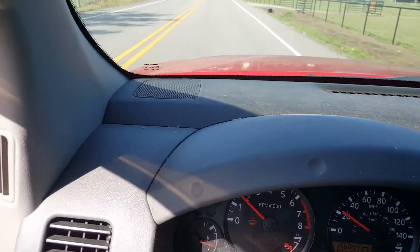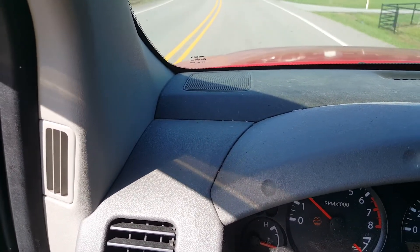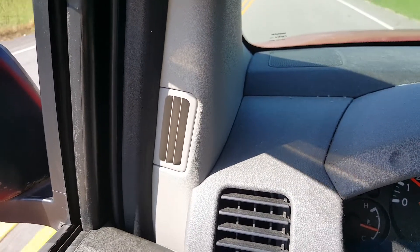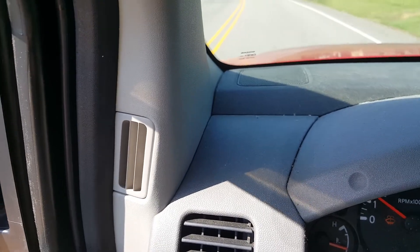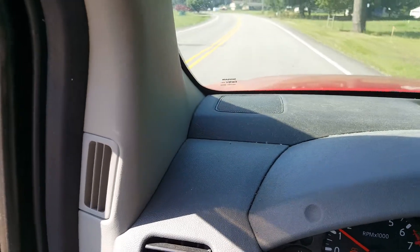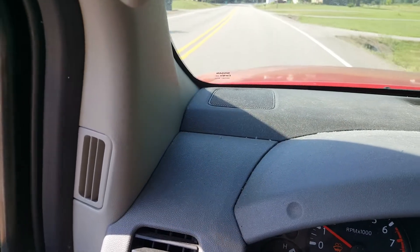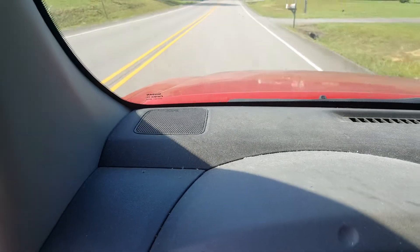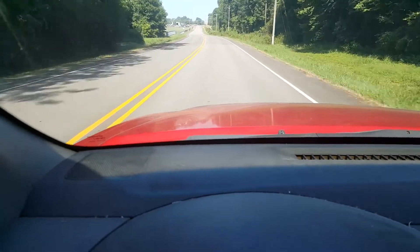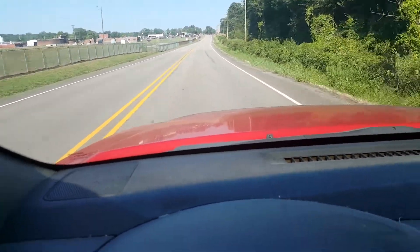I don't know if you can hear this noise, but it's pretty loud. And it does sound like it's coming from the front. However, noises can trick you from time to time. But you can hear that, obviously. And it's just constant, it's not going away. Now, as we're picking up speed, it gets way more faint. Now I'm barely hearing it now, but I can still hear it a little bit.